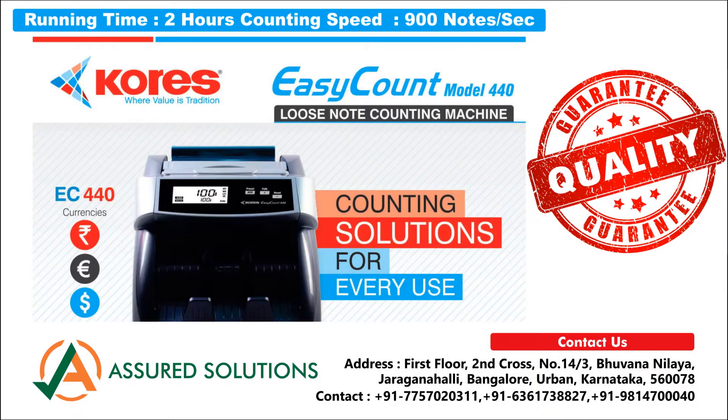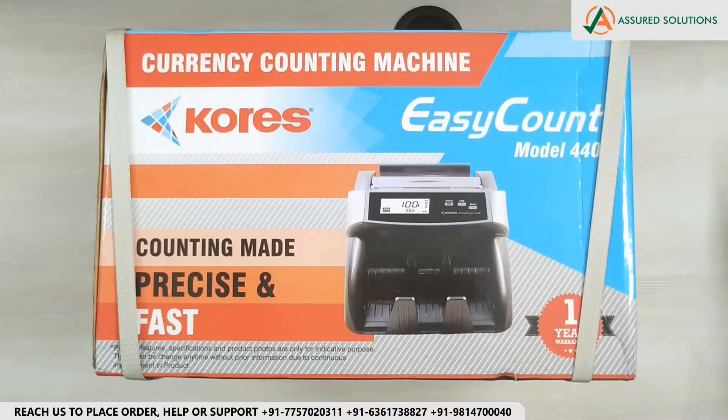Welcome to Assured Solutions YouTube channel. In this video, we are going to do the unboxing, demonstration, and installation of the Currency Count Machine of brand Kores and their model Easy Count 440. Let's start the unboxing first.